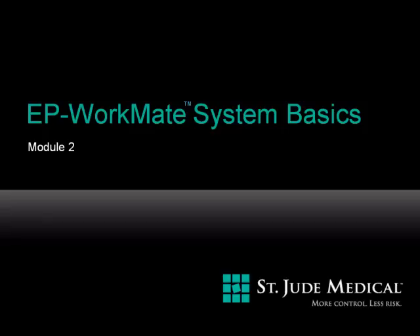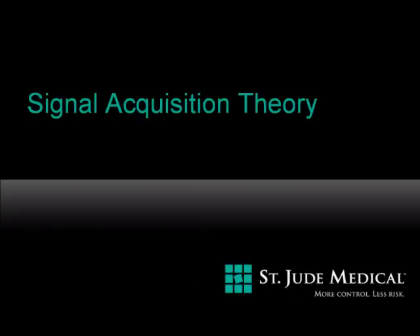This is Module 2, EP Workmate System Basics. To understand how the EP Workmate recording system actually functions, it's important to understand the signal acquisition theory of the system.